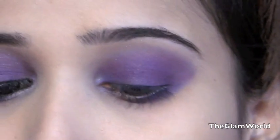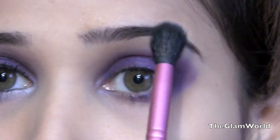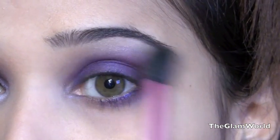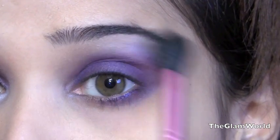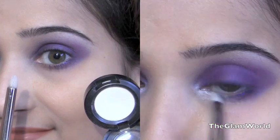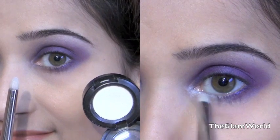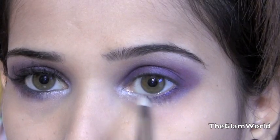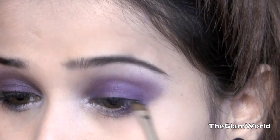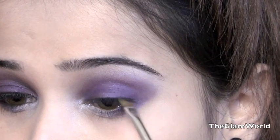It's time to highlight my brow bone — you may take any shimmery white eyeshadow. Using the same white eyeshadow, I'm going to highlight the inner corner of my eyes. Then I'm going to line my upper lash line with a winged eyeliner.